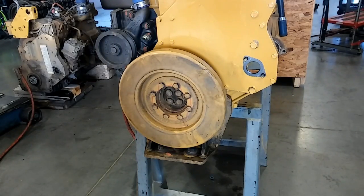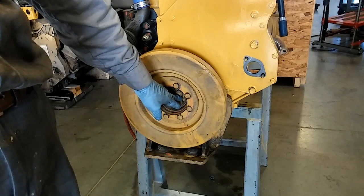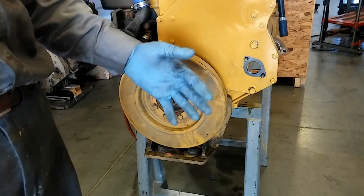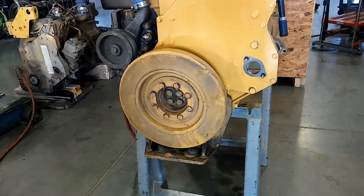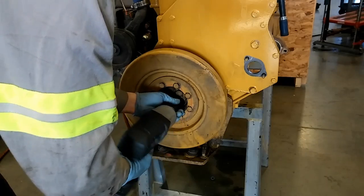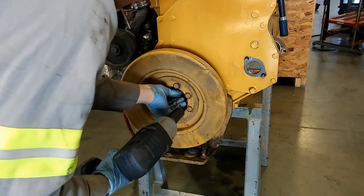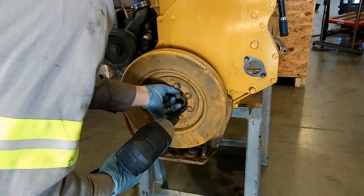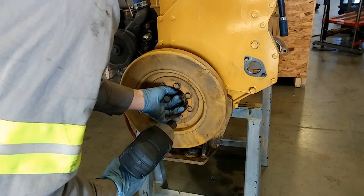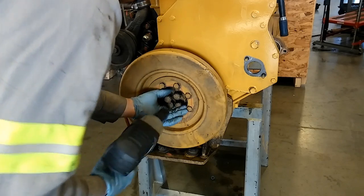We have our engine here. You will need to remove the serpentine belt if you're going to be changing it. There are the outer bolts and the inner bolts. You only need to remove the inner bolts because that's what holds the dampener onto the crankshaft. These are 14mm bolts with a 21mm head, and they all go through a single large washer.